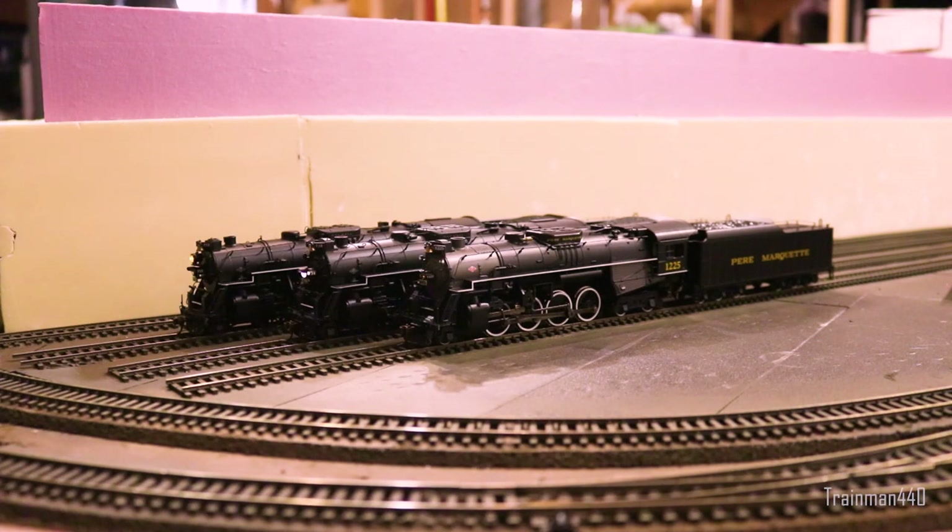Nickel Plate Road also has one that's been preserved — number 765, I believe. Unfortunately I don't have one of those because they're super rare. I don't even know if Walthers made one. But anyway, I have two of them here, so let's get started.